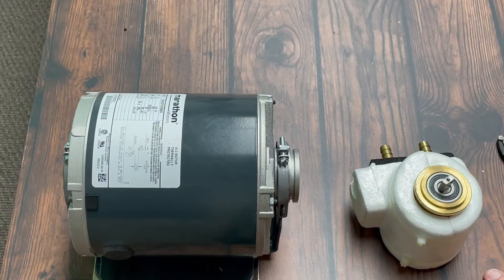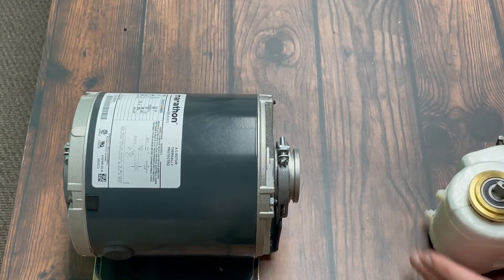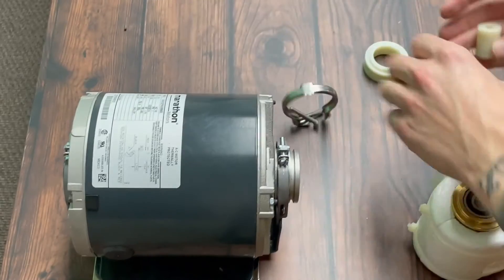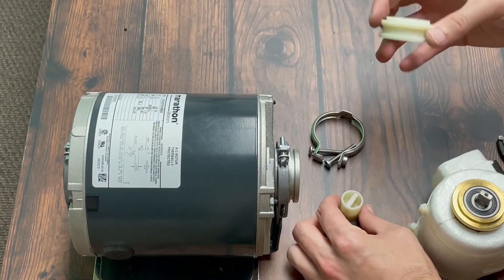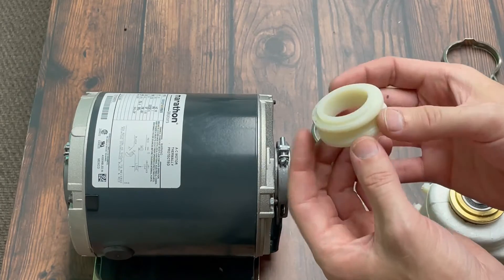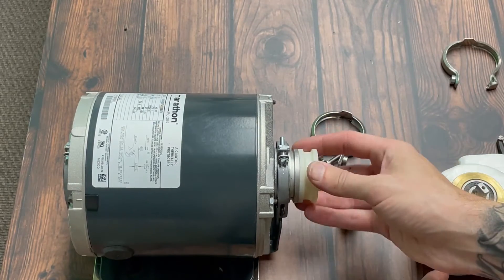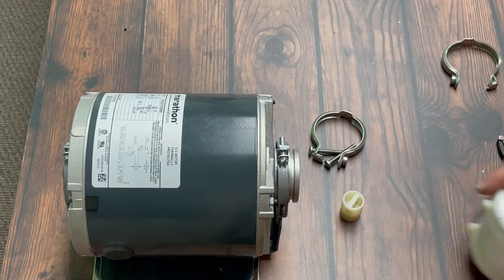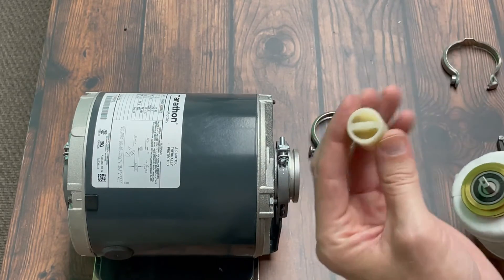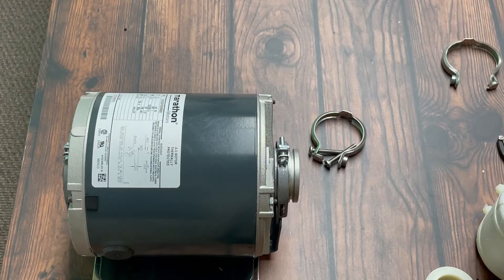It's going to be easier in the long run to get the new pump connected to the motor first, and then get our new lines put on. Take your new pump, pump key, brackets, and coupler. Note that on your coupler you've got a notched side — it's flat there. That notched side is what goes into the pump. The back end is what goes on the tabs inside the motor.